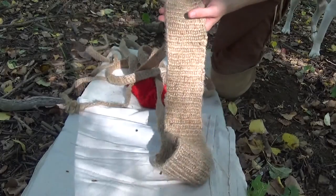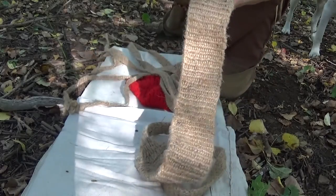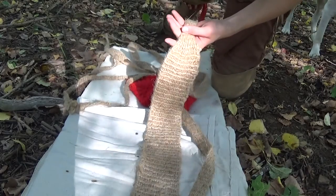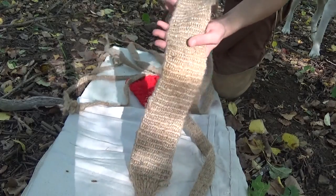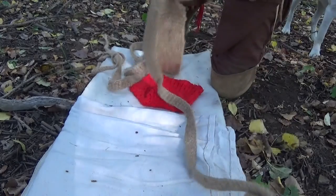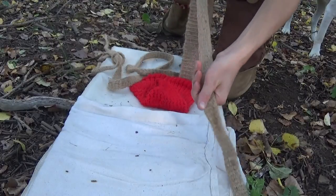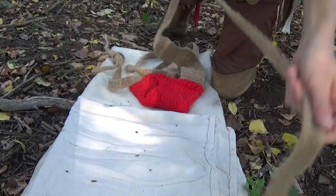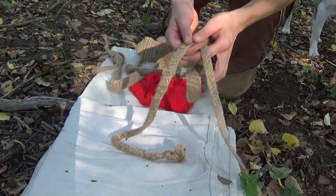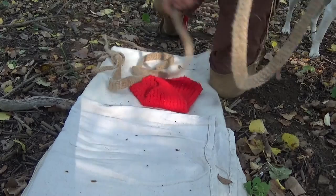This is a jute twine tump line that I wove. It's about seventeen and a half feet long, and this is the main shoulder portion, which will be either going across your chest or over your shoulder, so you want this thick so it doesn't dig in. I made this a straight, plain, natural color, and on either side of this main strap you have your tail ends. I made it so that it has a solid straight strap, and then at the end it cuts off into a scissor tail, for tying off the straps after I've wrapped them around my bedroll.